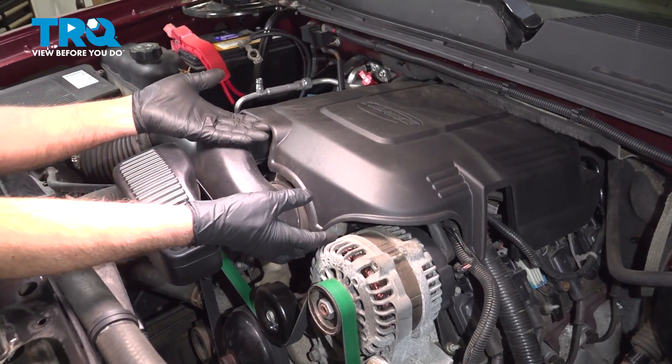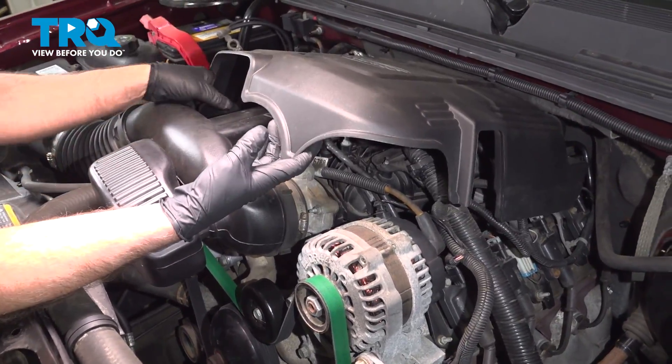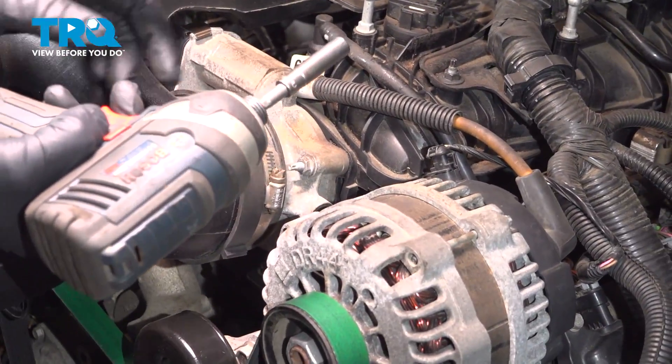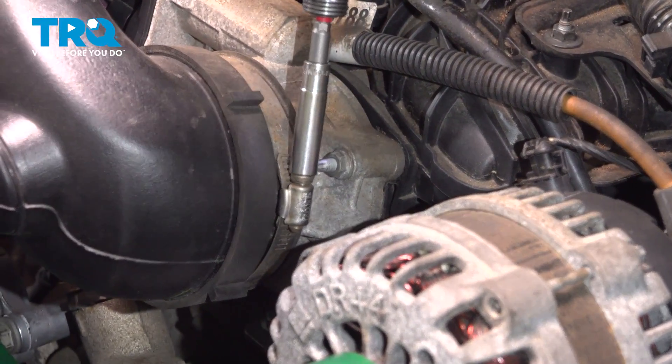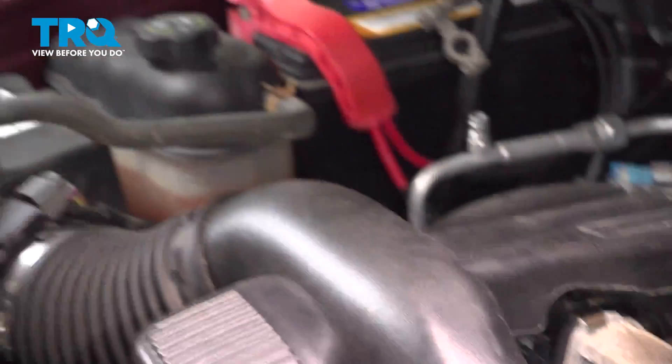Pull this cover off — just get underneath here, lift up and slide it up. Take an eight millimeter socket and loosen up the worm clamp right here and also right here.